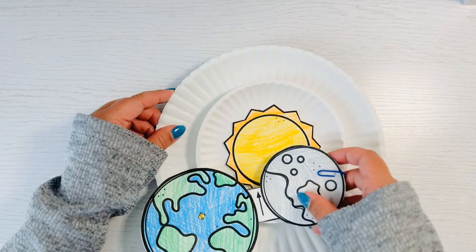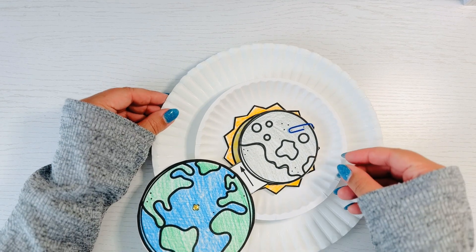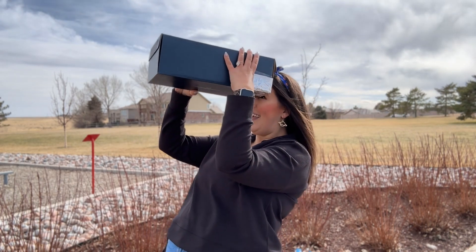As a recap, here are the three STEM activities that you can use with your students to teach them more about solar eclipses. First, create a movable model to show them what is happening with an eclipse. Next, add in an element of coding and robotics such as Dash the robot. And third, create a different version of a solar eclipse viewer, maybe one with a shoebox.